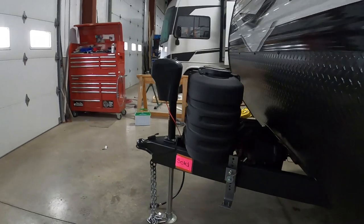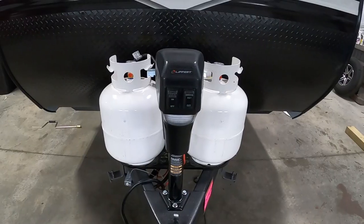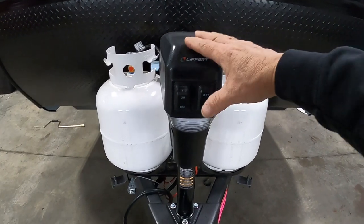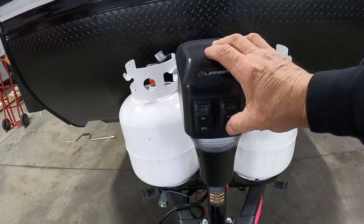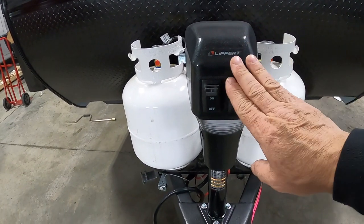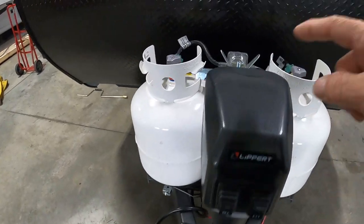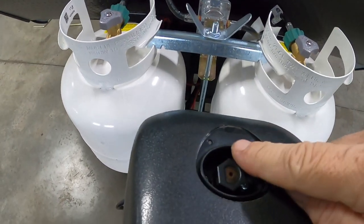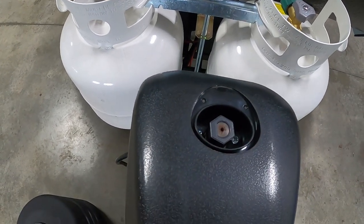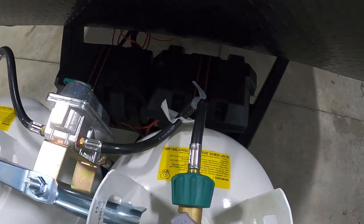Once you arrive and unhook your hitch, the first thing you want to do is level your unit. Your trailer comes with a power tongue jack and a night docking light should you arrive at night. Simply retract to lower, extend to raise it up. Should you lose power, that hand crank — the same one we'll use on your stabilizing jacks — can get this up and down manually. Also check your battery post every now and then to make sure nothing has wiggled loose going down the road.